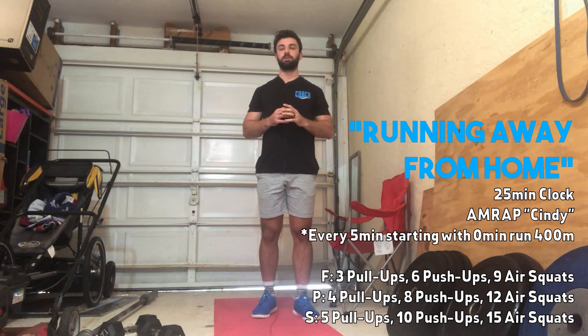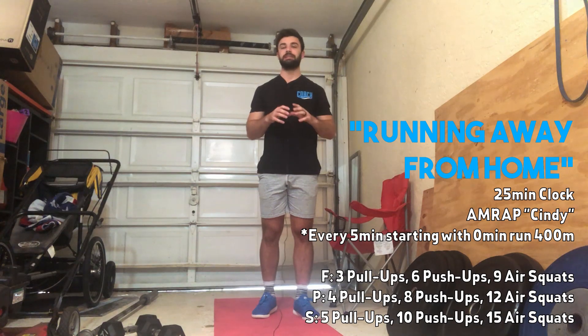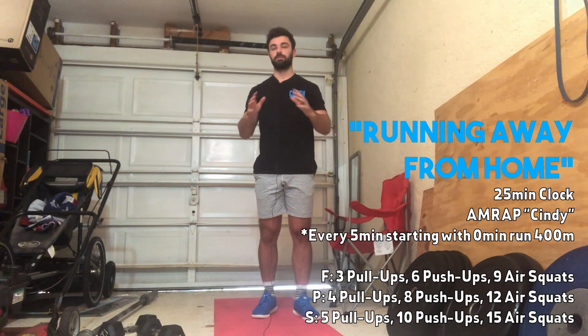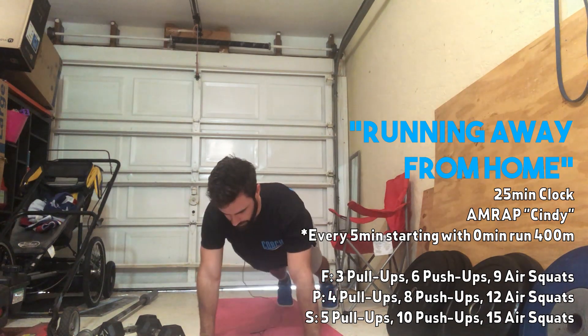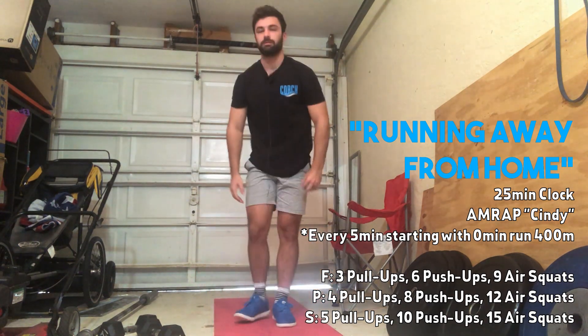Then you're going into push-ups. As long as we can get full range of motion, modify as needed. If you need to elevate to a chair, a wall, or your knees, feel free to do it. I'm looking for you to touch your chest to the ground on each rep and lock the arms out at the top each time.